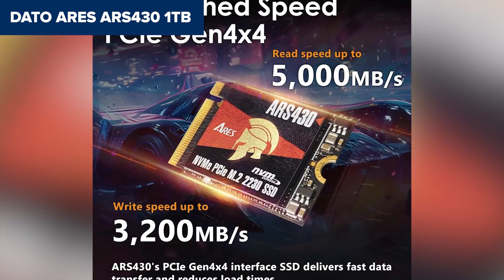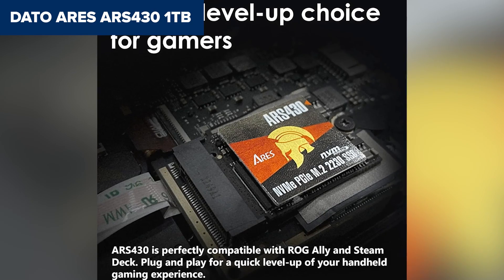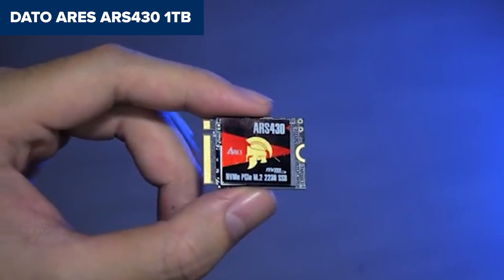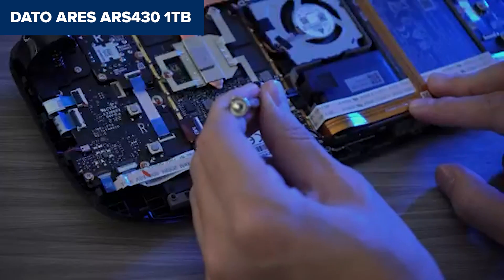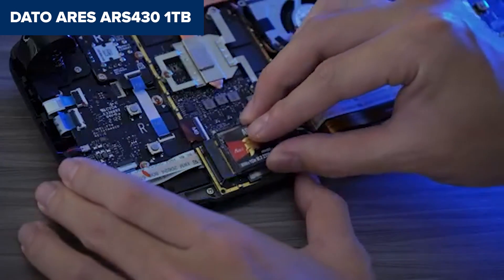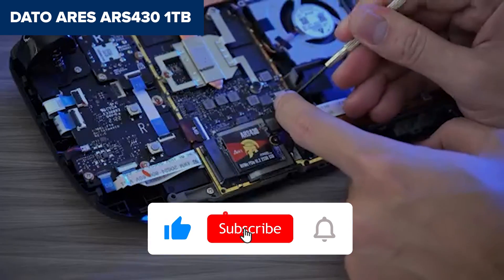That said, the Dado Ares doesn't quite break into top-tier territory. There's limited info out there about the NAND it uses, and real-world testing data is pretty scarce. While the speed boost is solid, it's not the fastest PCIe 4.0 drive out there by any stretch. If you want Gen 4 speed and a small form factor without breaking the bank, the Dado Ares is a decent middle-ground option. If you're finding this helpful, hit that like button and consider subscribing for more deep-dive tech reviews.